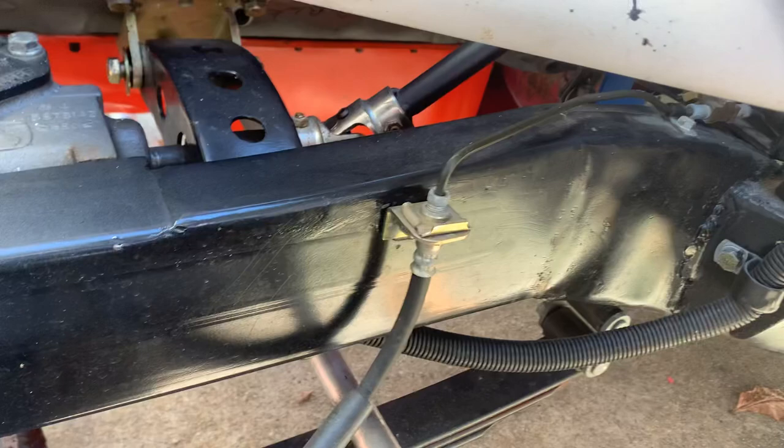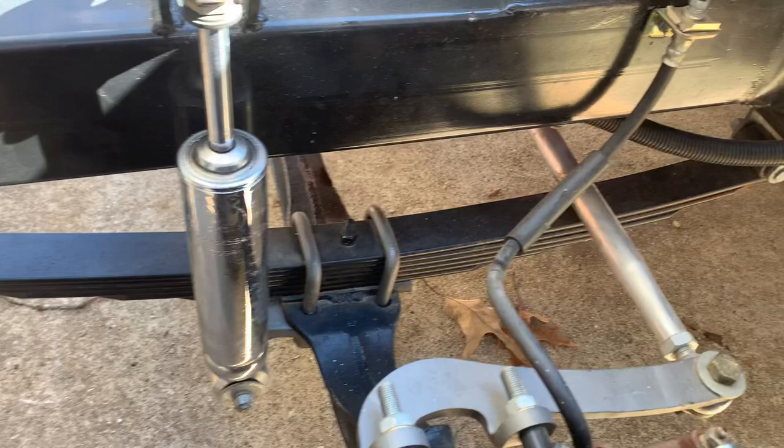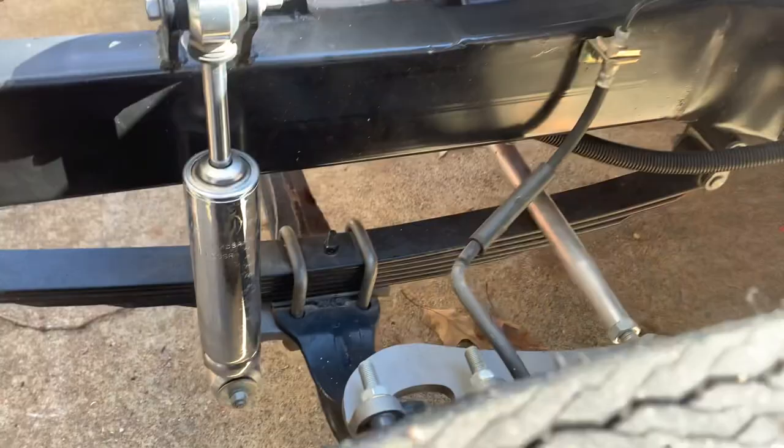From there we used Speedway Springs. These are a little stiff if you're going to race on them, but they're pretty good for the street. They're Speedway 31 and a half inch eye-to-eye, with shackles in the rear and solid mounts in the front. They work good — they're affordable and I've never seen any of them break.